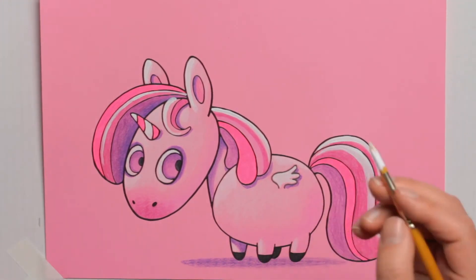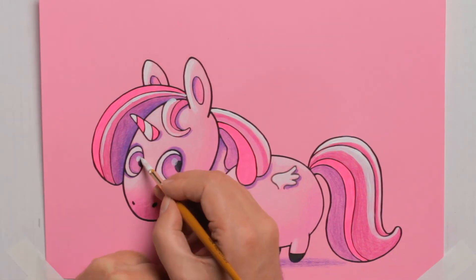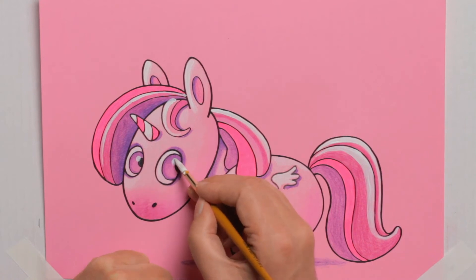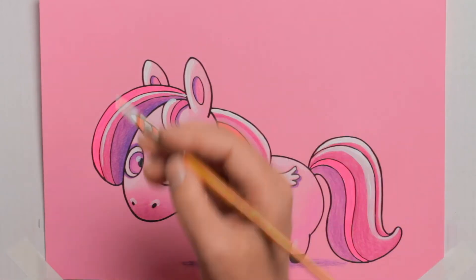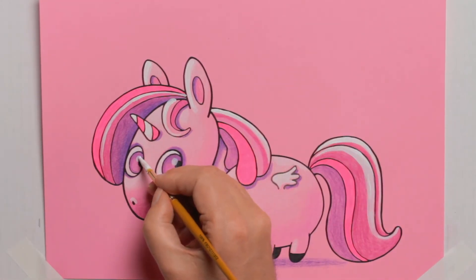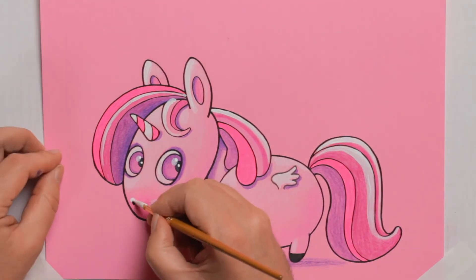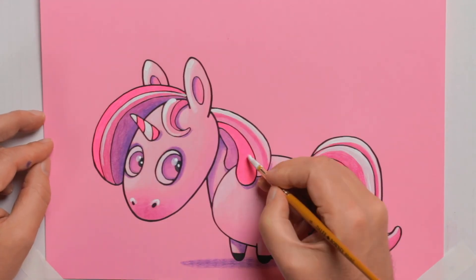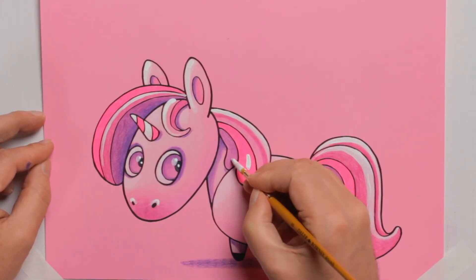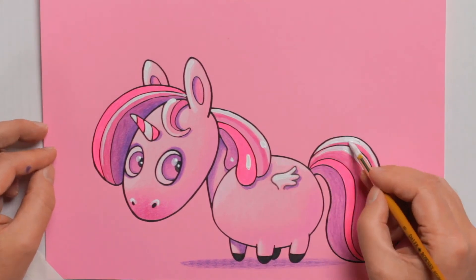Then I start with the highlights on the eyes — first on the iris with a bit of paint diluted with a little water, so it's a soft highlight. A bit above the nostrils as well, bringing out the nose. When that's dry I add the hot spot — one hot spot directly on the pupil. Oh, look at those shiny eyes! On the nostril as well, the tip of the ears. You can do a bit of a hot spot on the mane, just a little bit, on the wing, on the tail.